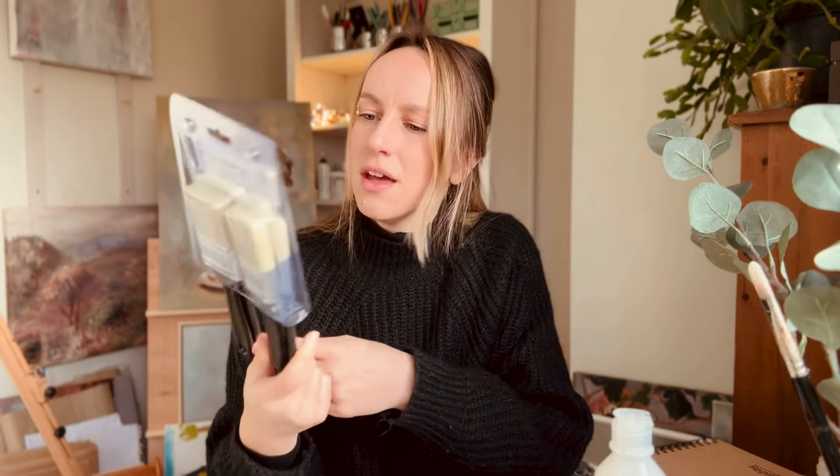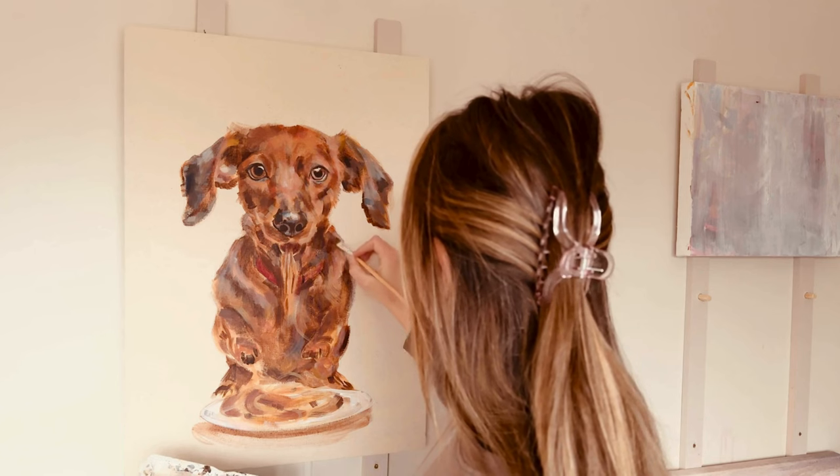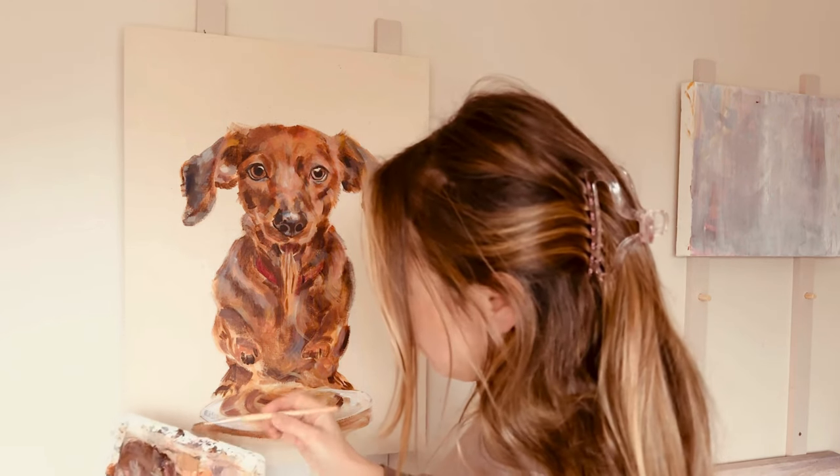I picked up these brushes from V&M — just cheap ones. You get five brushes for £3.00, so really reasonable. These are for doing my varnishing and my gesso on my canvas stretching. So in my last video I was painting a sausage dog, and until I got fairly close towards the end of the painting I hadn't painted in a background, but I decided in the end it definitely needed one.